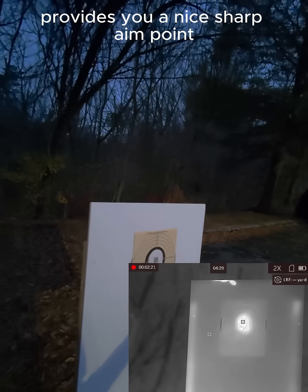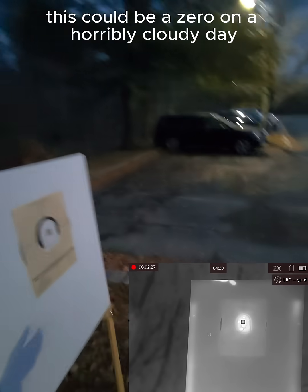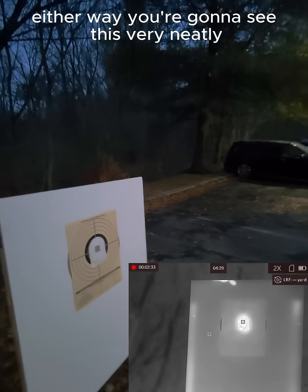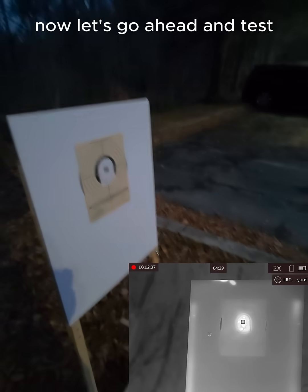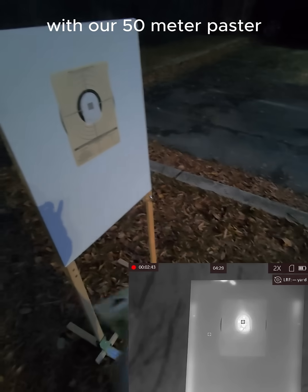You'll see the heat around the cold in the middle — that provides you a nice sharp aim point but a lot of heat that you can see. This could be a zero on a horribly cloudy day; either way you're going to see this very neatly. Now let's go ahead and test what the same arrangement looks like with our 50 meter paster.